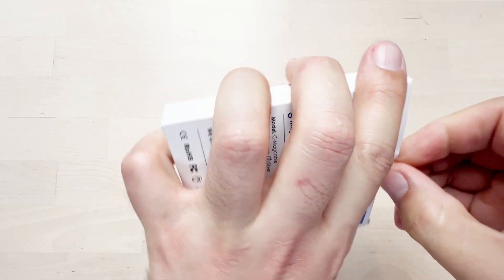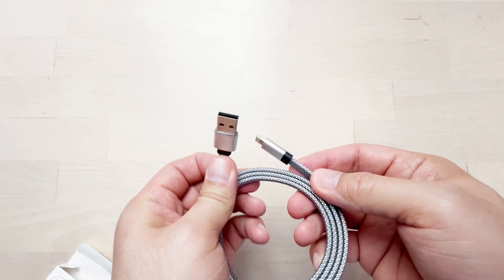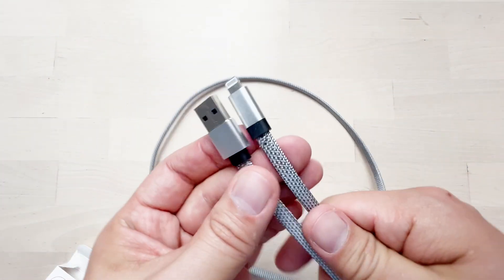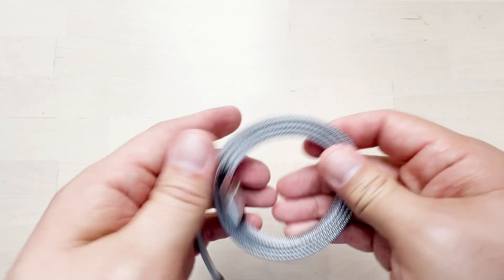Let's have a look at the iPhone charger — USB to Lightning. This is slightly different: the wire is flat, and it comes in black and silver color.